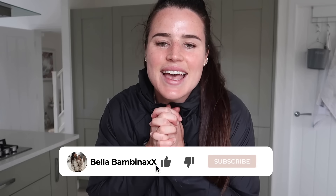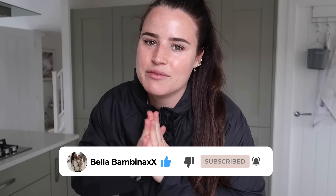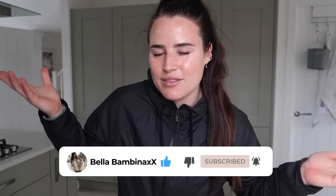But before we crack into anything — if you do like this video, please give me a massive thumbs up. I love making this content and I think you guys love it too, but I can't see that unless you click thumbs up. Hit subscribe and the notification bell if you're new and want to stick around for more home renovation, interior, and exterior content.